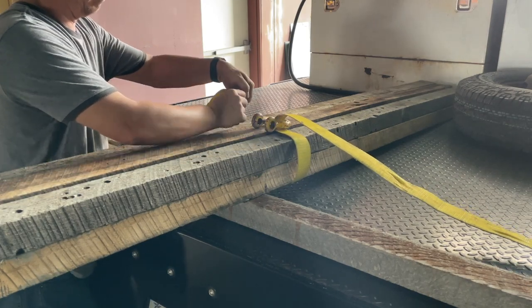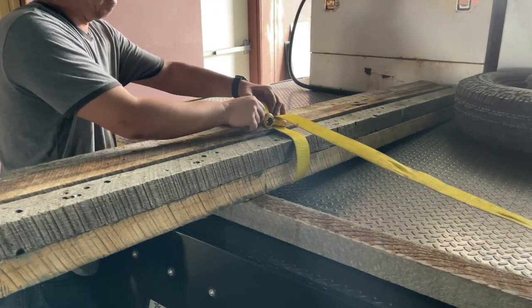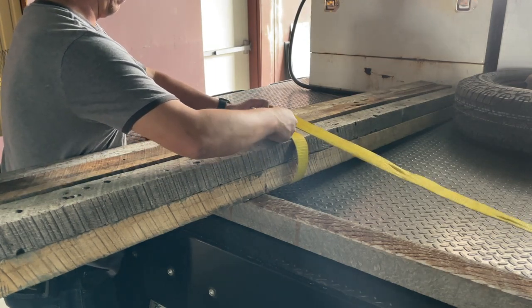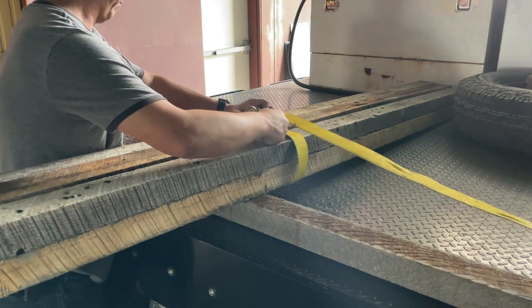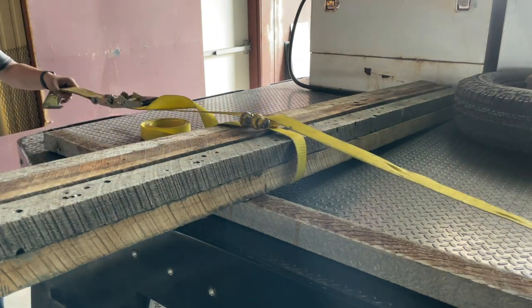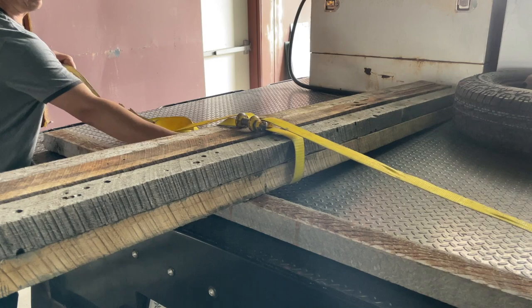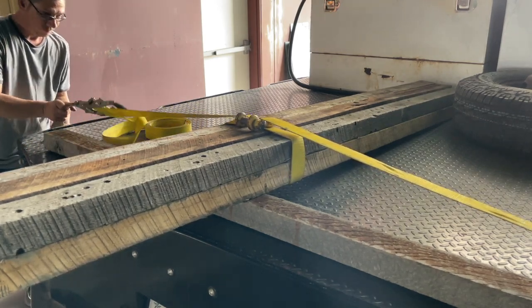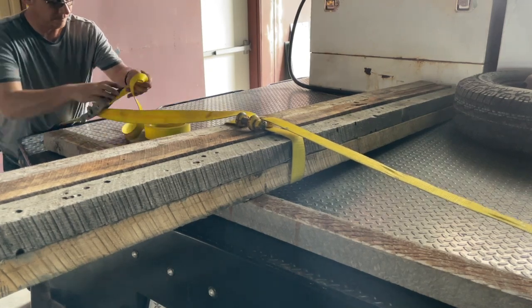Then you can pull each end, or each side of your strap, and loop it into that shackle, and then replace your pin. When you go to tighten the load down it's going to accomplish a couple of different things: first of all it's going to have downward pressure to pull the load down to the bed and secure it, and it's also going to contract the load, pulling everything together.